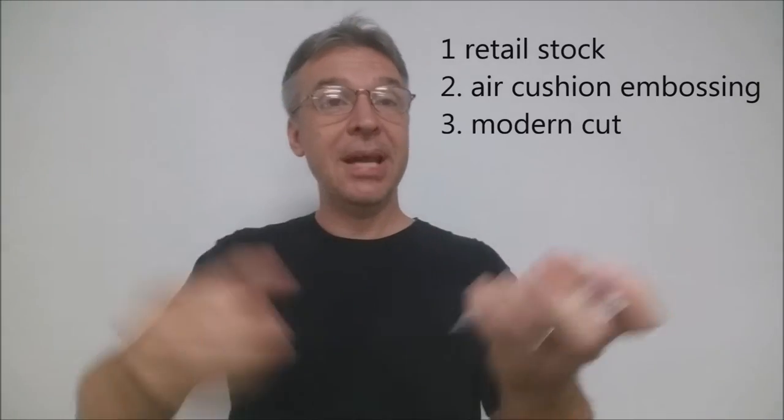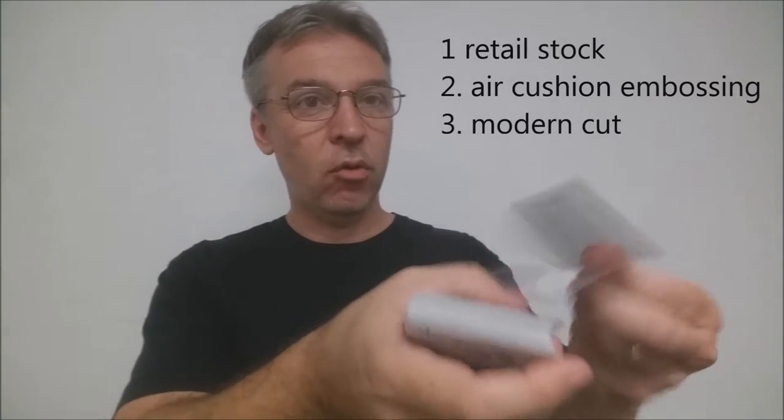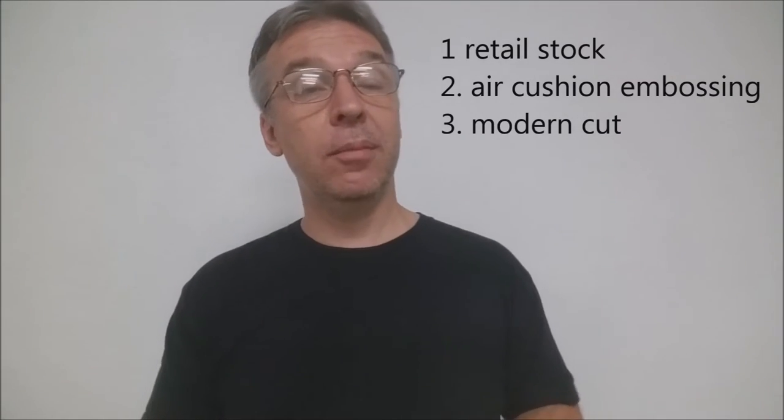These cards were printed by the United States Playing Card Company, and they come on their famous Snappy retail stock. They have an air cushion finish and a modern cut. If you'd like to learn more about stock, cut, or finish, you can click the link below in the description.